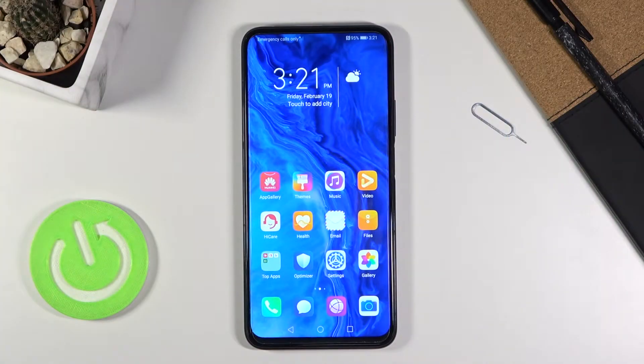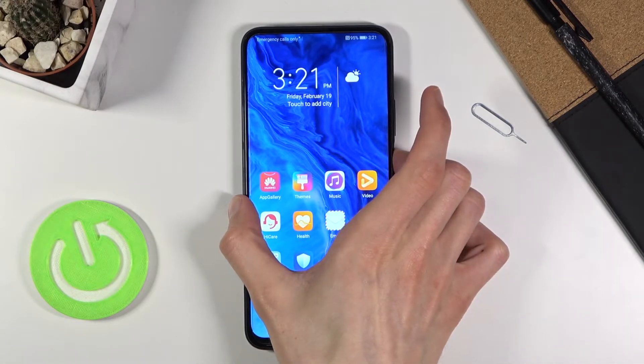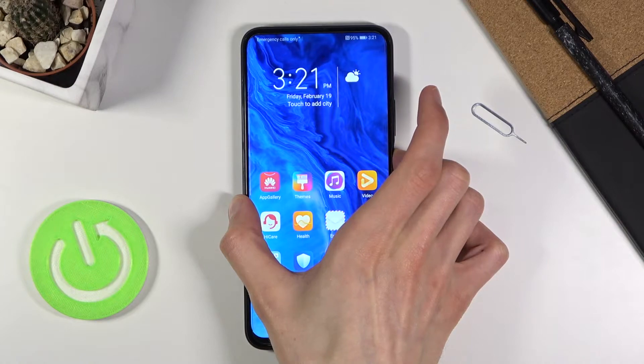Welcome everyone. This is the Honor 9x Pro and today I'll show you how to boot the device into recovery mode. To get started, I'm going to hold the power key and then select power off.